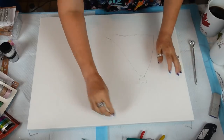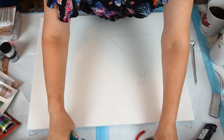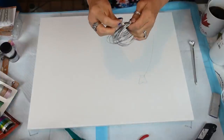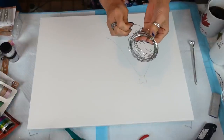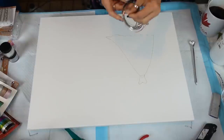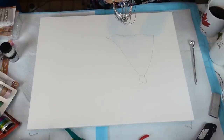We're going to jump around here — I'm going to make a hanger. This is just some wire, probably 20 gauge.